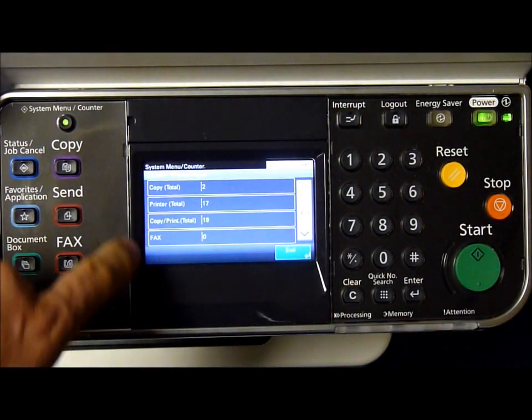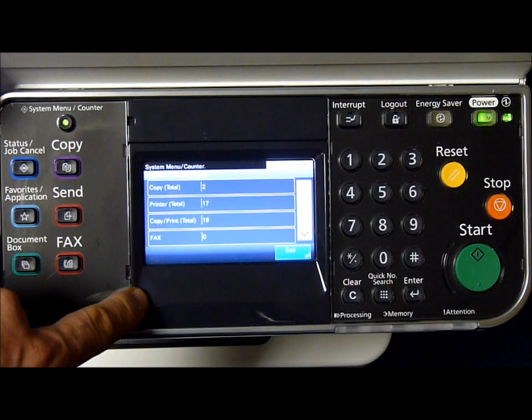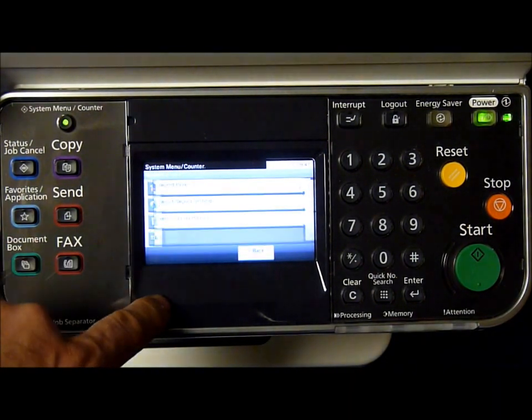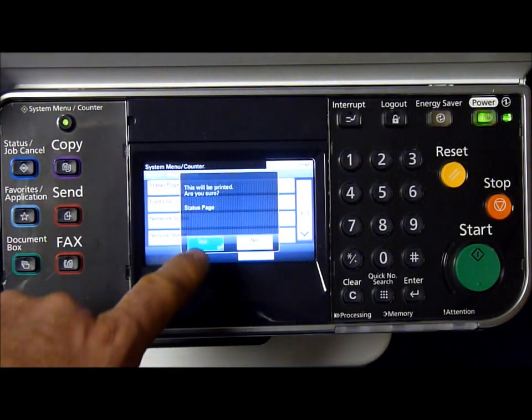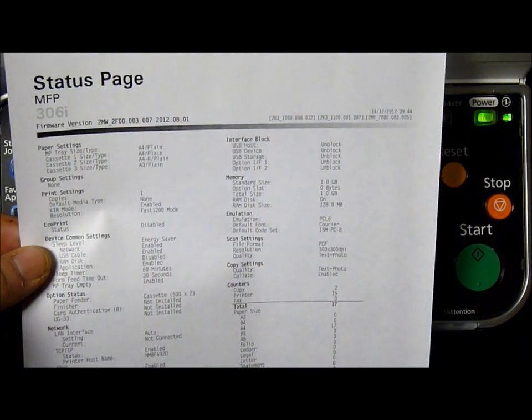In here you will have a list of the prints you have done. To print out a status page, press the report tab and report print, then status page. Press yes and a status page will print out that you can fax in or email in to us.